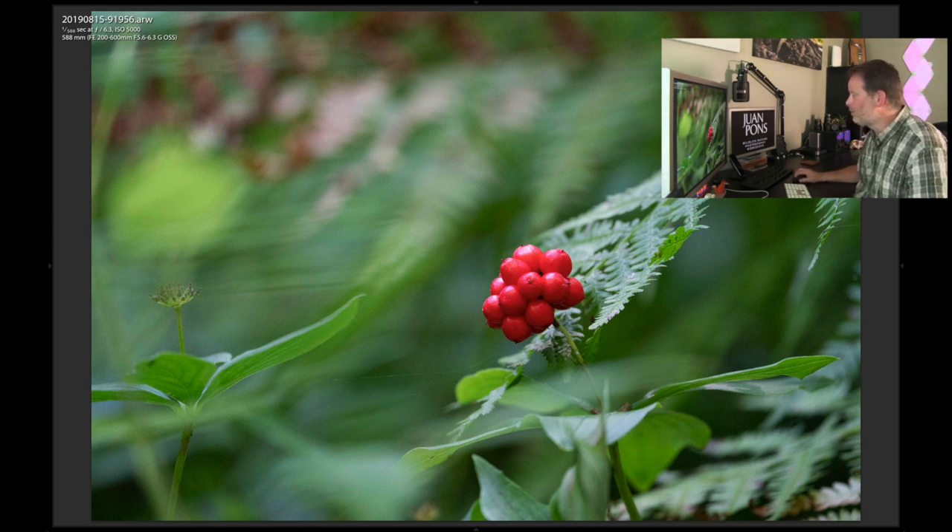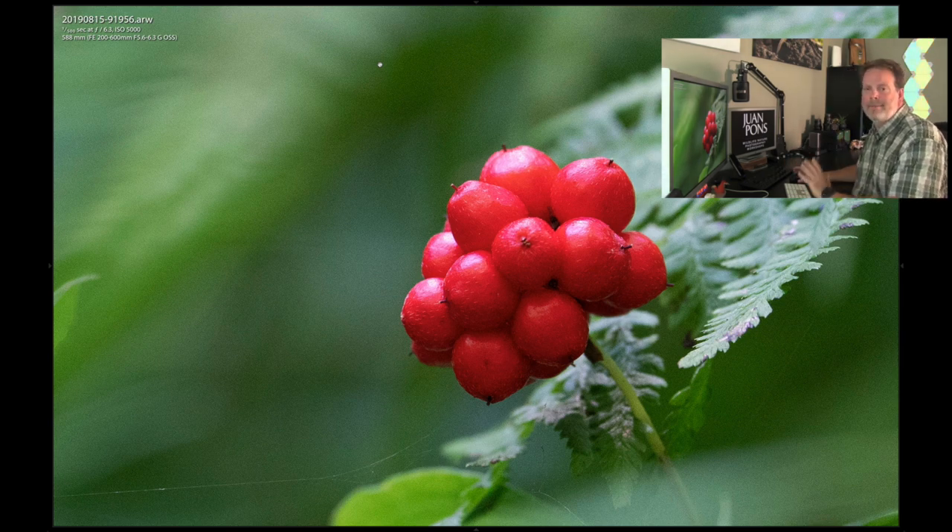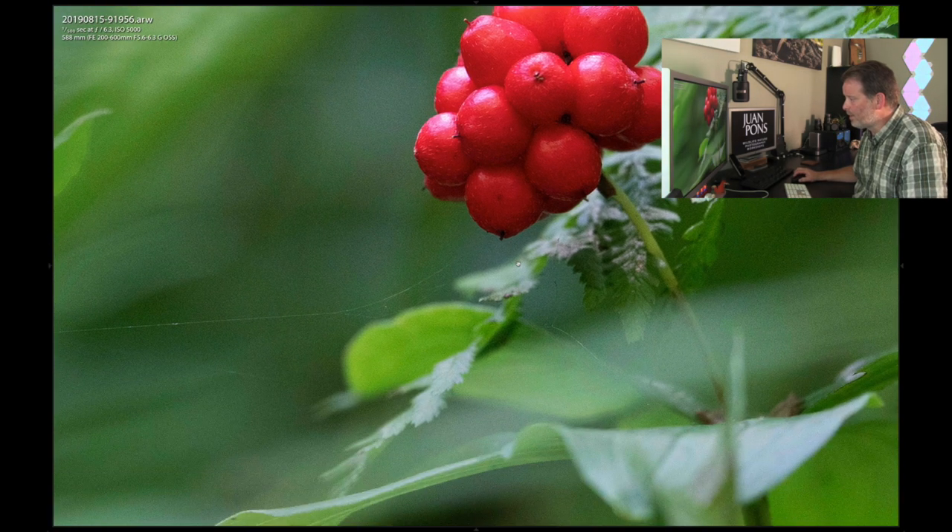Here's another one — this is high ISO, around 5,000. Really nice blurring in the background, nice bokeh. You can see really nice detail on these bunch berries with their tiny little hairs, even at ISO 5,000. Interestingly, all the images you've seen so far were shot with the A7R III. The later loon images were shot with the A9. I basically shot most of this day with the A7R III. Lots of nice detail — you can even see some spiderwebs rendering very nicely with this lens.